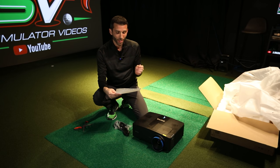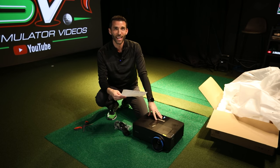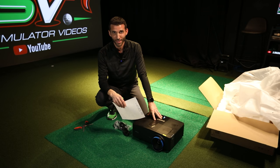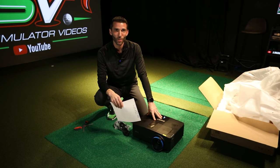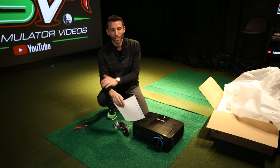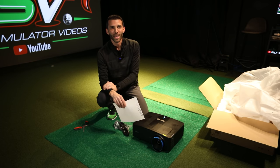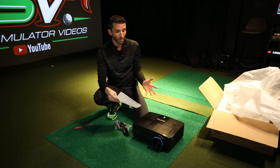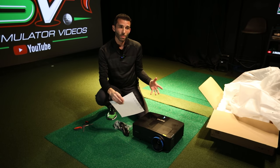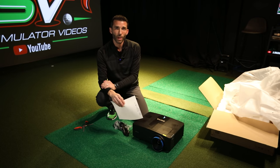It has geometric adjustment, 2D keystone, corner fitting, digital shrink and shift, and a laser light source with a dustproof filter-free design — very important. It comes in at a lower price point than the 953ST. I've already worked out discounted pricing through my partners — shoot me an email for a custom quote, whether you want to compare or figure out which model fits your environment.